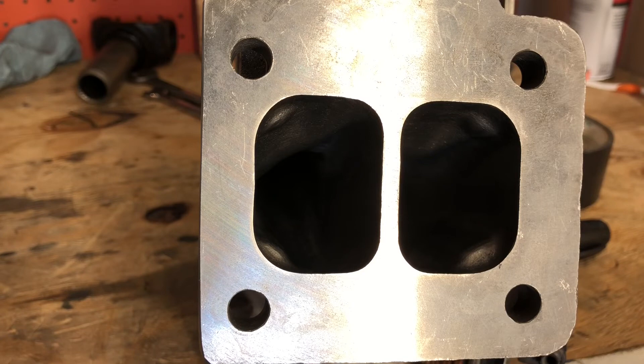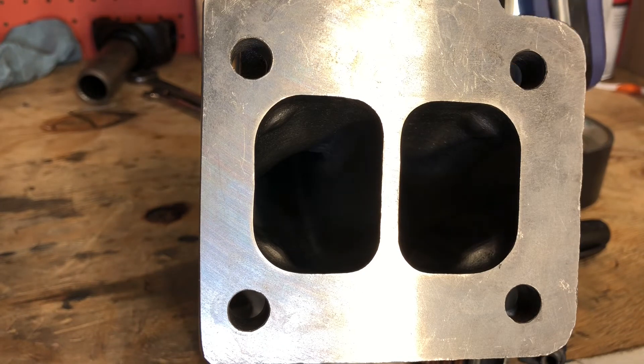Since this is going on a 4.8 liter engine, the last thing you want to do is make the hot side so large that it slows the spool down even more. But hopefully it won't hurt anything.